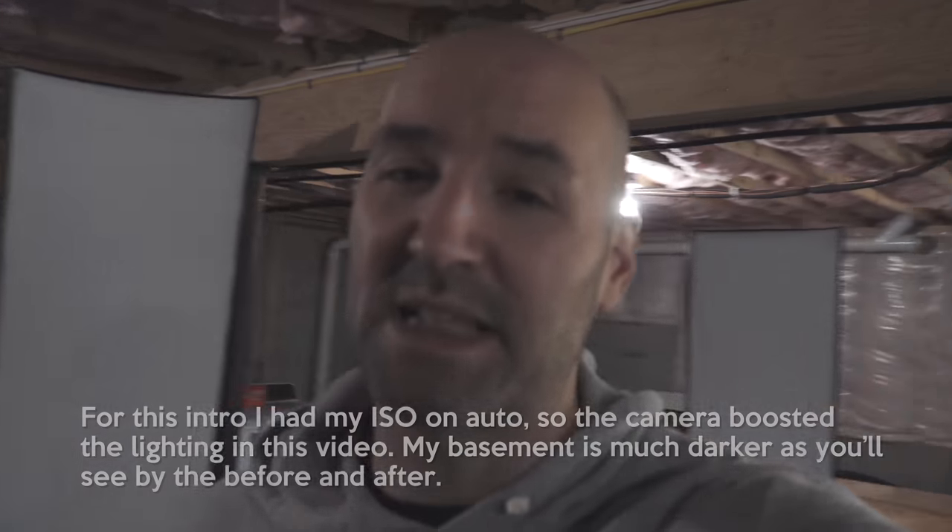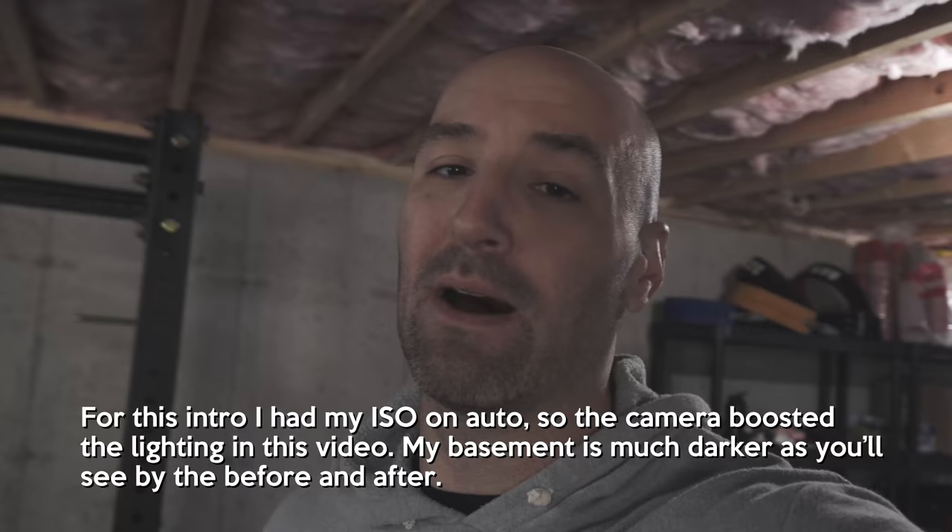Hey, surprise! We're back in the basement again. It's a little bit darker, but that's the purpose of this video. I'm going to talk a little bit about lighting. I know a lot of you guys have home gyms or you're looking to build stuff out and you want to make sure you get adequate lighting.